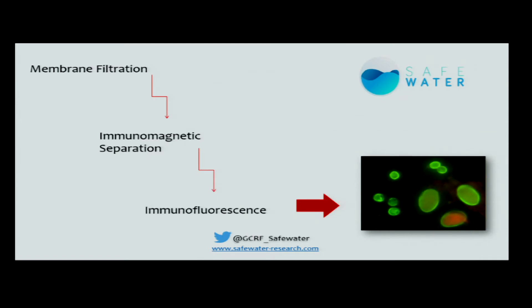Basically the method recommends a membrane filtration to concentrate the sample, followed by an immunomagnetic separation and then immunofluorescence. And in the end of the process, if you did everything right, you should be able to see something like this. Here we have Giardia and here we have Cryptosporidium.